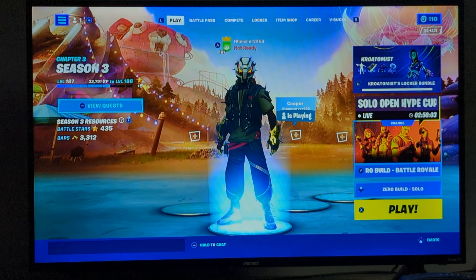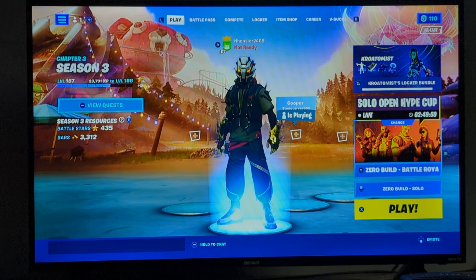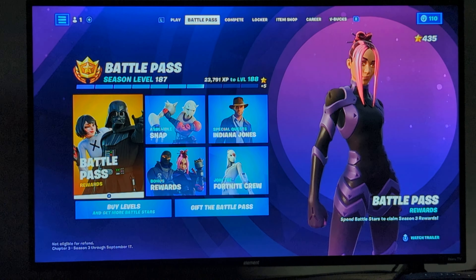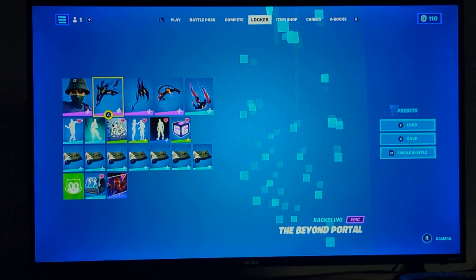Hello guys, welcome back to another video. I hope you guys had a lovely day today. And today I will be reviewing the not really new, but the kinda new Phantom Force Pack styles and just the other items.